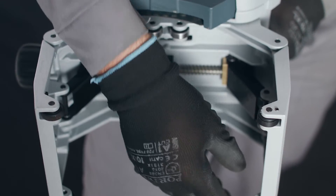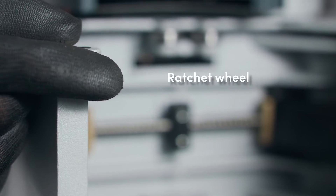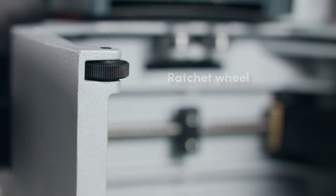X-Act saws have two ratchet wheels which allow the saw to rotate only one way. Check the ratchet function before making the cut.